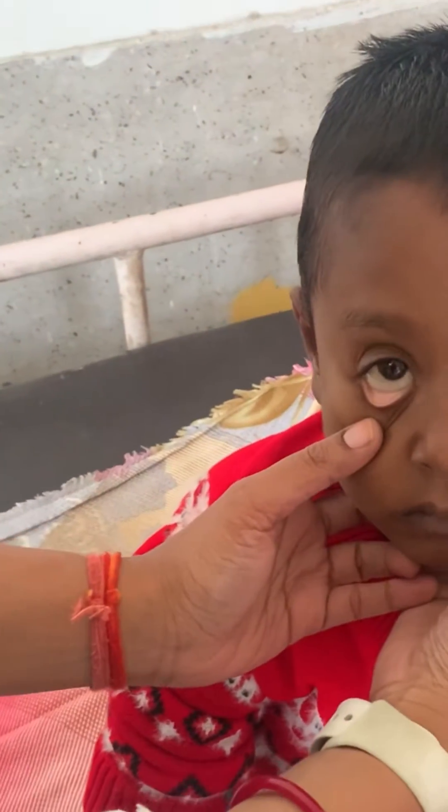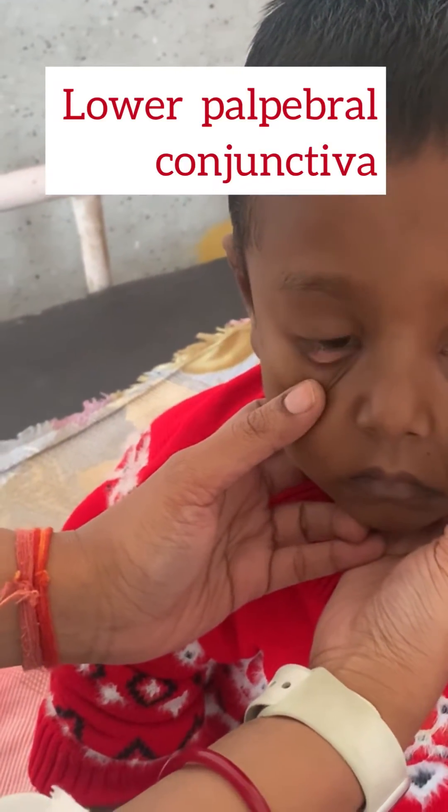Here, as you can see, I am checking for the pallor in the lower palpebral conjunctiva, especially the anterior rim.